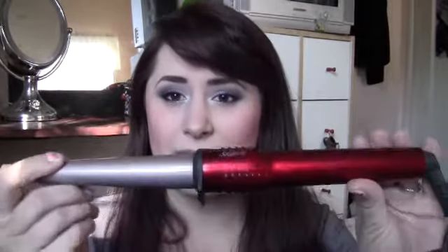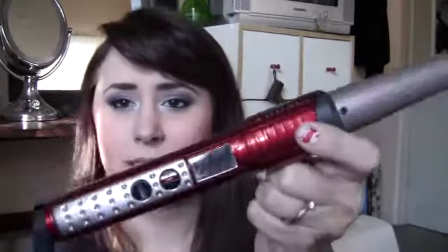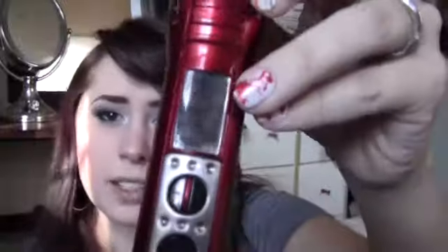The next thing is also a hair product, and this is my Con Air Infinity Curling Wand. I love this thing, it is awesome. I do have a video about how I use this — I'll link it in the description. It goes all the way up to like 400 degrees, gets really hot, and it's super fast. This is one of the only things I can do to my hair that doesn't take me hours.